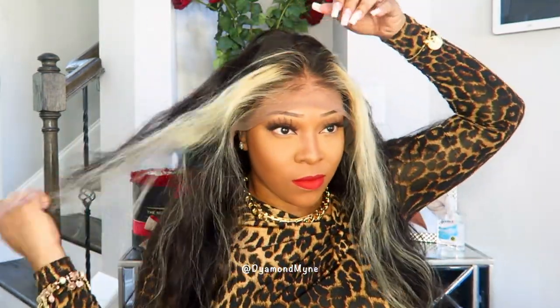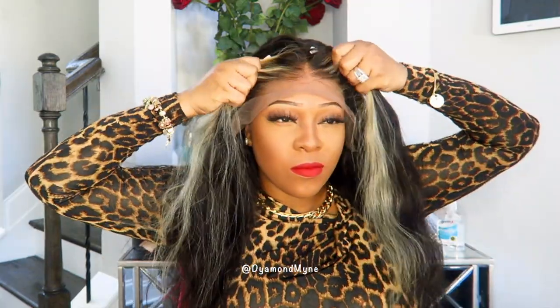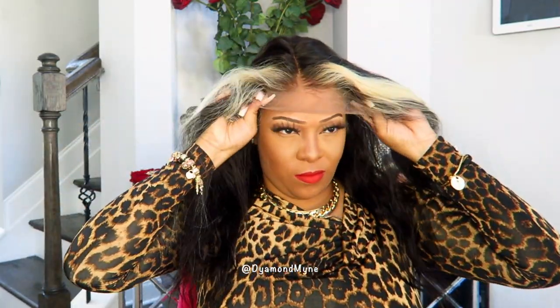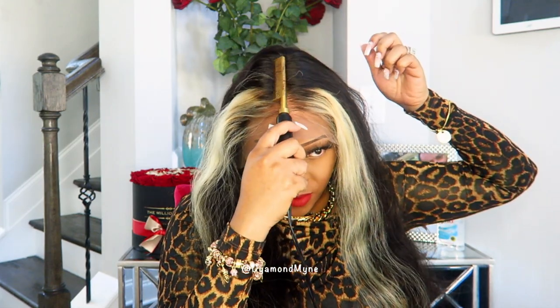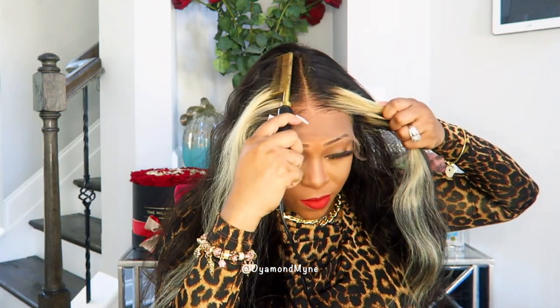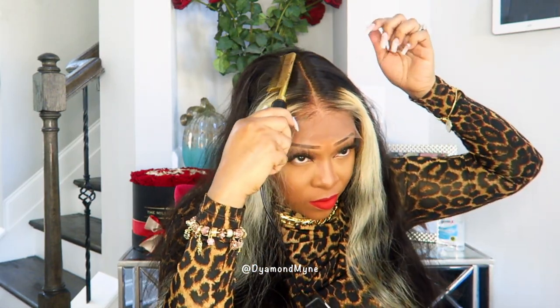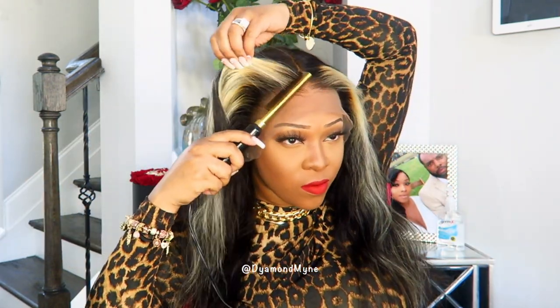Now let's put the wig on and see how it actually looks. As you saw earlier, you're only able to part this type of wig in the middle. You can shift the wig to get a side part or deeper side part if that's the look you're going for, but you are very limited with the parting space. Royal Me decided to switch it up a little with the wig they sent out for review — the front section of the hair has been bleached blonde, and I'm a little nervous.